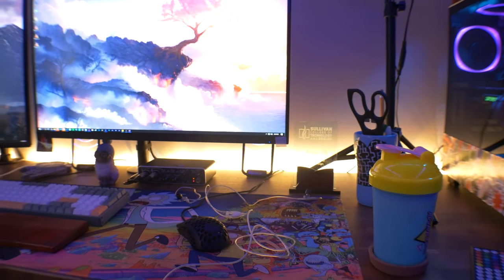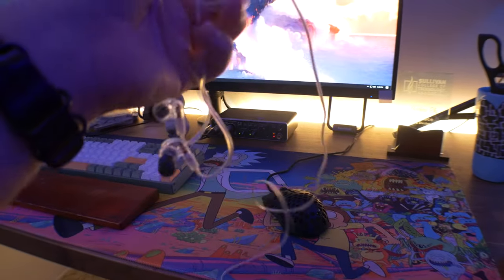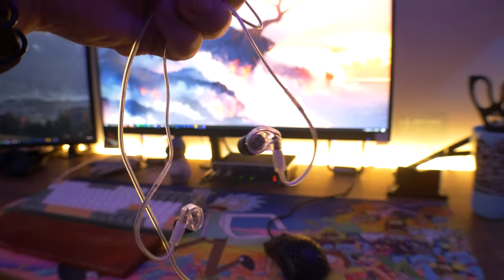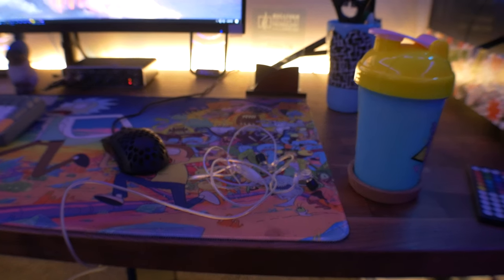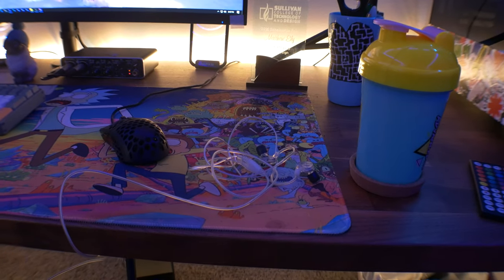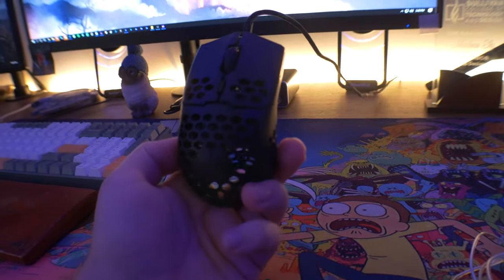Behind the desk, the light strip connects to those Philips Hue bulbs. For earbuds, I actually use in-ear monitors — I'll try to leave a link in the description. I recently switched to in-ear monitors because I feel like they're way more comfortable than headphones sometimes, and I always ended up with horrible hair after wearing headphones for a long period of time. So when I was working from home I just switched to in-ear monitors to eliminate that possibility.